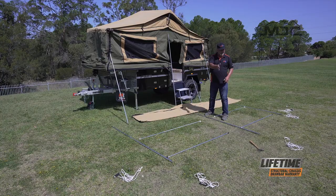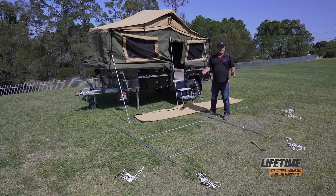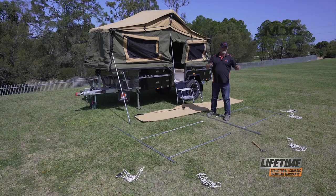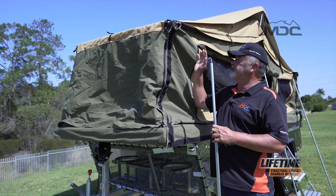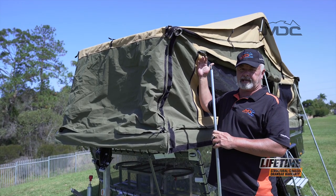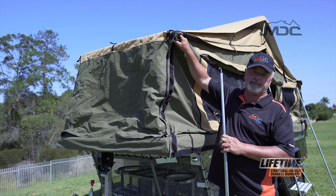I've even put pegs in the ground in roughly the position each rope will need to go. If the wind picks up and I need to rope it down as I move along it's so much easier to do. To make it easier for myself I've backed off the spreader poles and lowered the bow poles on this side of the camper, which has brought this sock level down to a manageable height.